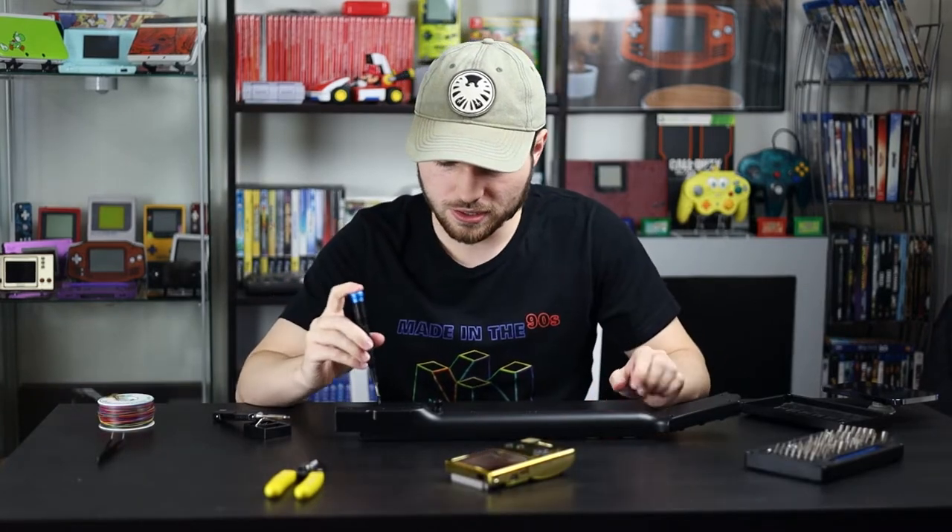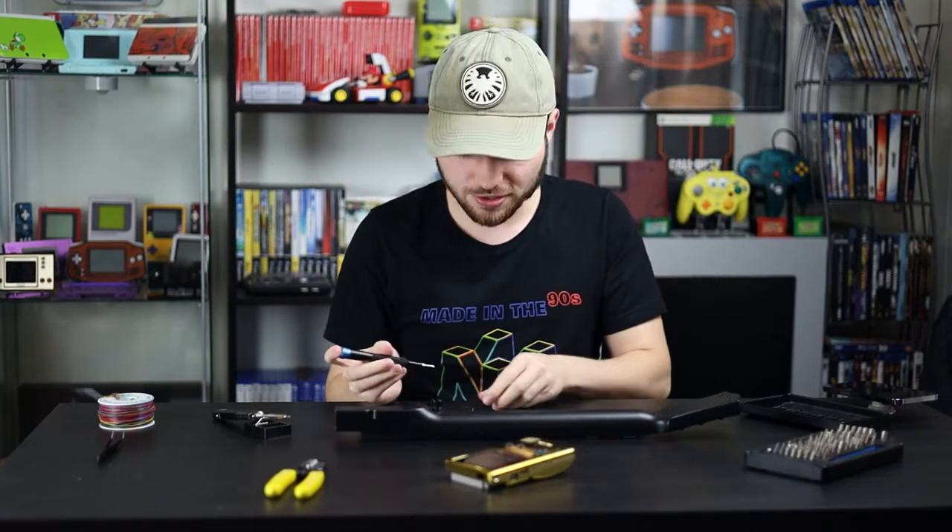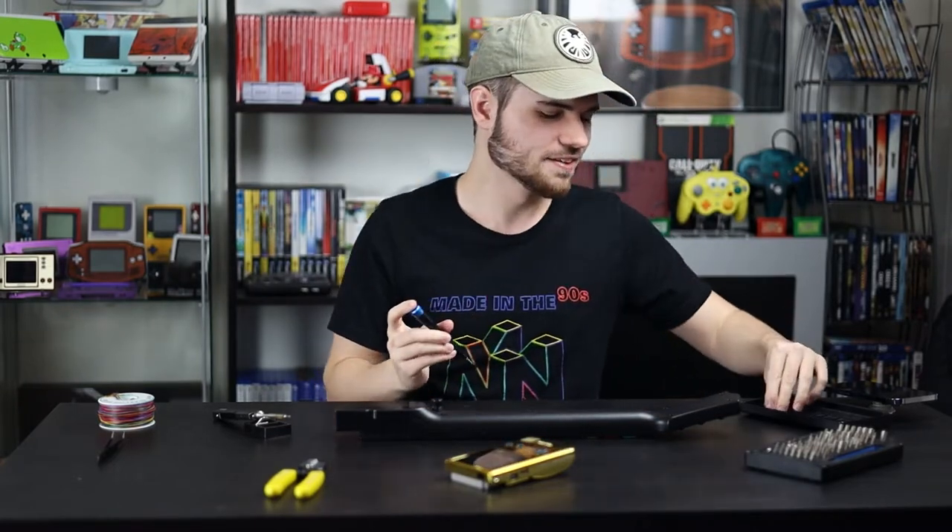We've got 1, 2, 3, 4, 5, 6, 7, 8, 9, 10, 11 screws in just this half of the guitar.